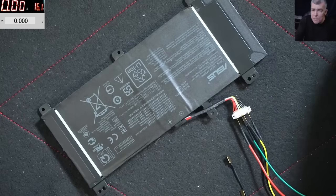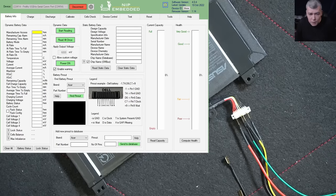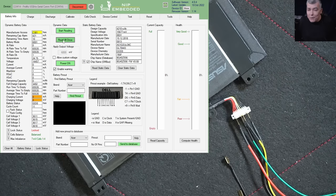Let's bring the software on the screen — that's the software. Now let's read the battery. The battery is locked — you can see on the screen the battery is locked. Now let's analyze the battery a little bit. Read the capacity — the battery is discharged.